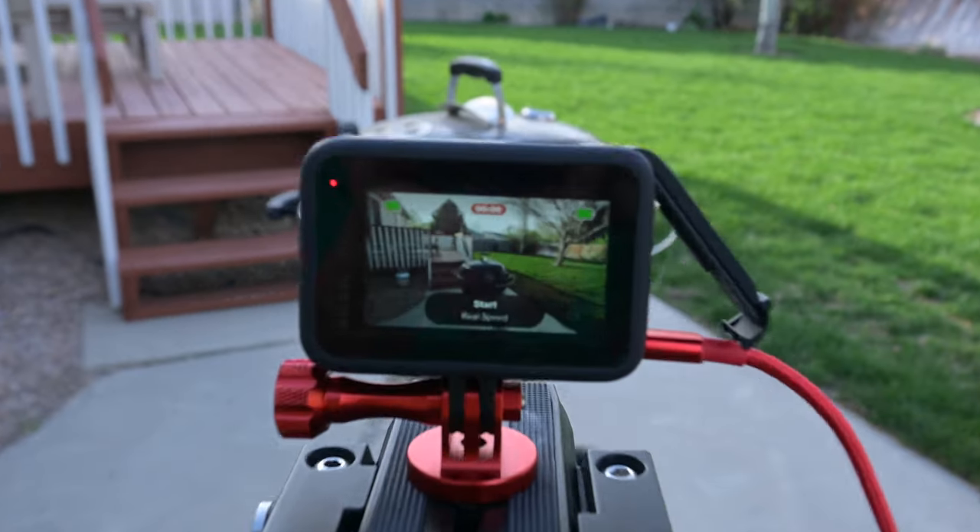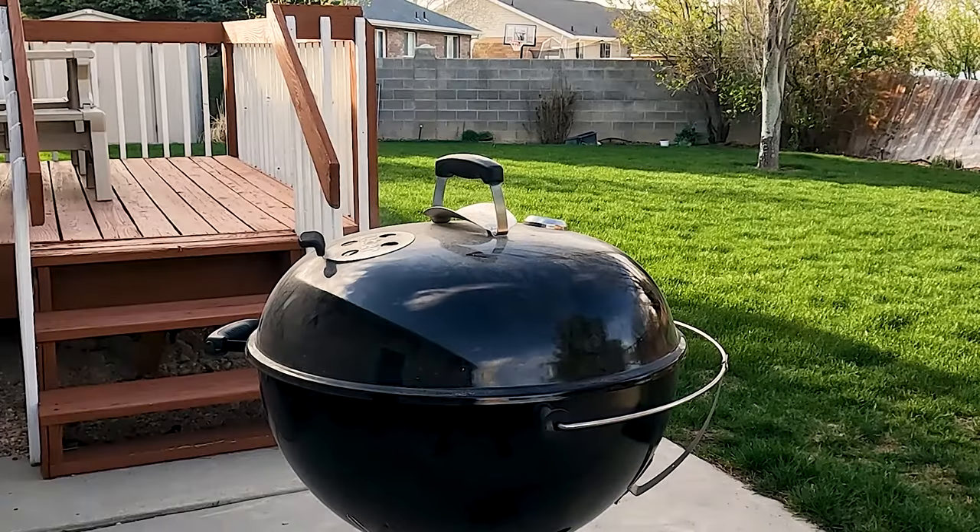It's been about 20 minutes or so, and if you take a look at the kettle, it's starting to put off some really good smoke. It's gone from white to more of a gray and now it's blue, which means I can totally put the food on — it's ready. But I'm gonna let it go for a couple of hours and put the time-lapse on so we can watch and see if we get any big puffs of smoke.